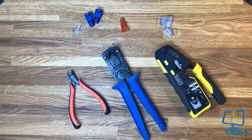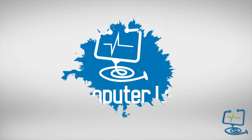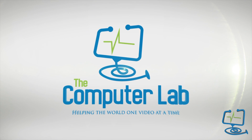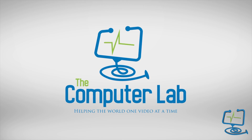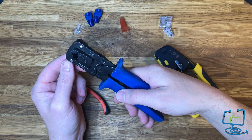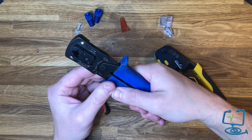Hello again and welcome to the ComputerLabs YouTube channel. In this video I'm going to show you how to correctly make up a CAT6 cable using RJ45 pass-through end connectors. Let's get started.